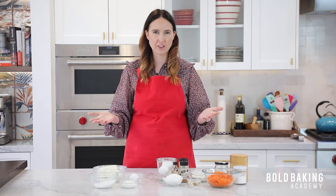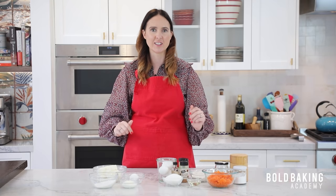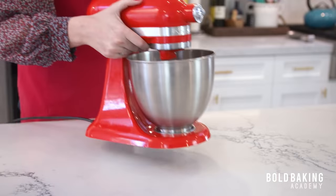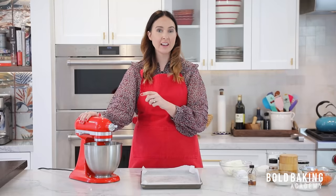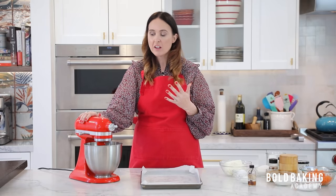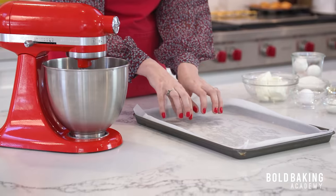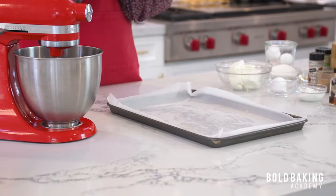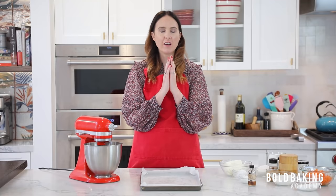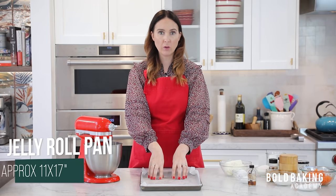I brought in my little stand mixer because for the cheesecake layer we really want to whip up those eggs and get a lot of air in there, so the stand mixer is definitely best for that step. Before we get started, I want to talk about the pan — this is really important because there are a lot of different jelly roll pan sizes. We need a jelly roll pan. If you Google a jelly roll pan, the standard size is 10 inches by 15 inches.